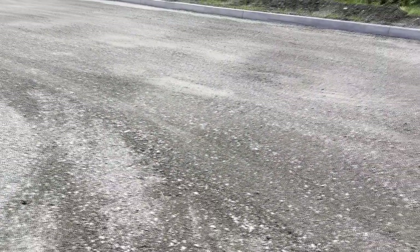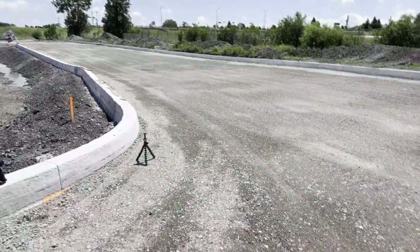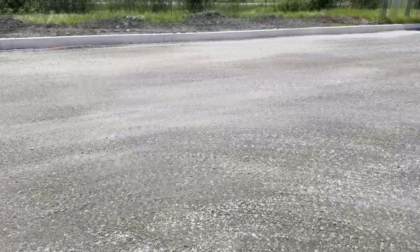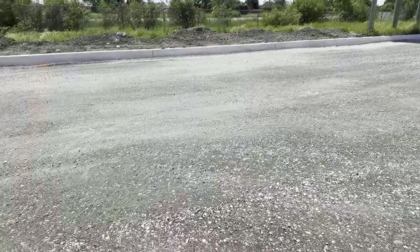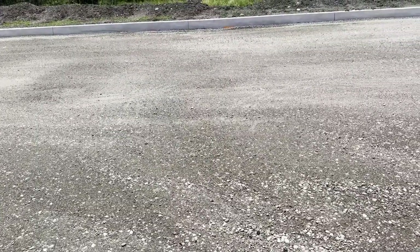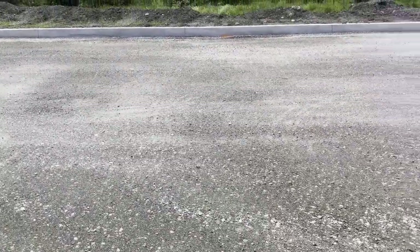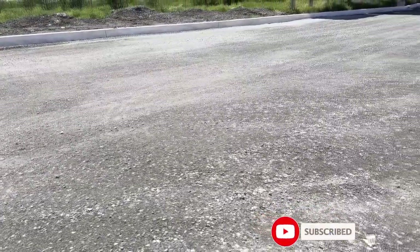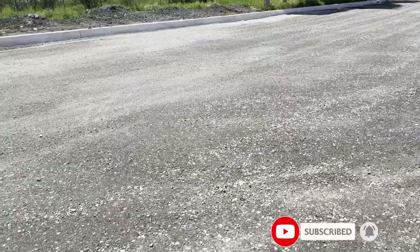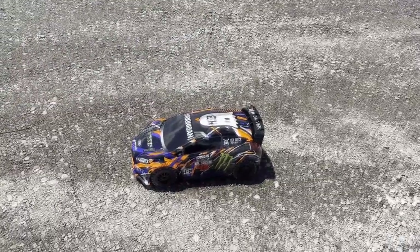Welcome to the video by DGS BRC. Today we have some gravel and dirt, a nice set of spots right here. What I wanted to show off is basically my tribute to somebody that passed away not that long ago — a lot of people will know him for sure. I wanted to pay tribute to him with the Fiesta Rally from Traxxas, and that would be Ken Locke.